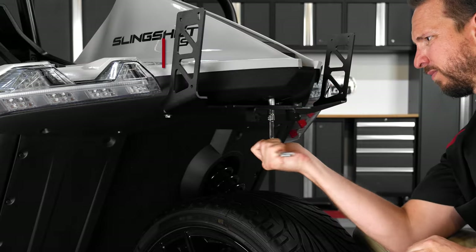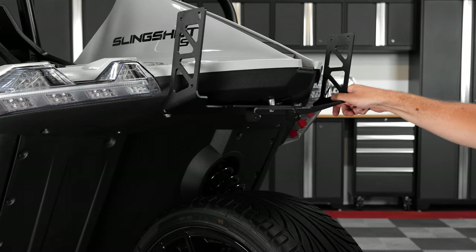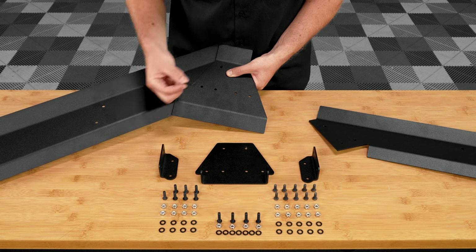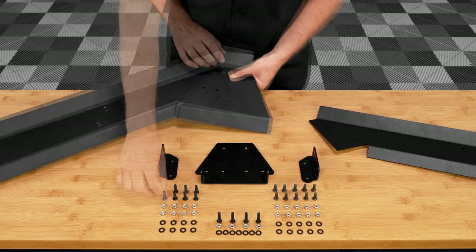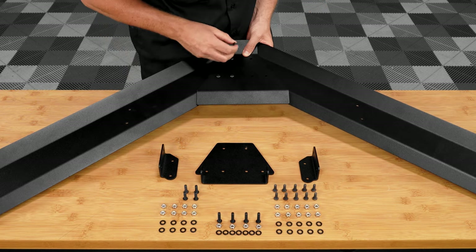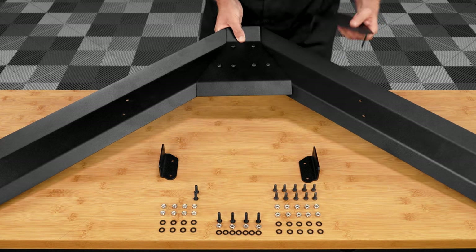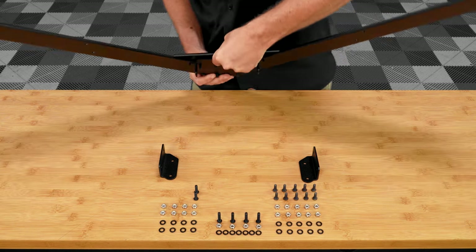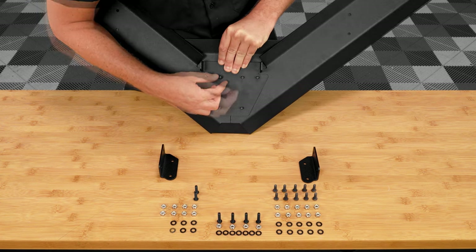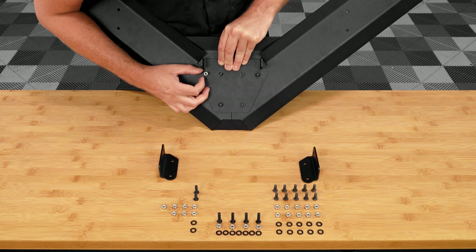Next, take a 10 millimeter socket wrench and tighten them down the rest of the way, making sure not to over tighten. Now we can assemble the wing — start by lining up the three holes on the wing arm with the three holes on the center plate and slide in the longer four millimeter allen head screws for both sides. Then take the smaller center plate and slide it onto the six bolts from the bottom side, add a small black washer to each, and top them all off with a 10 millimeter nut, leaving them all finger tight for now.